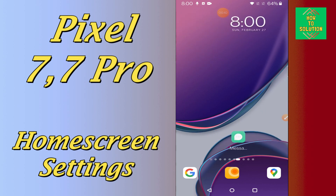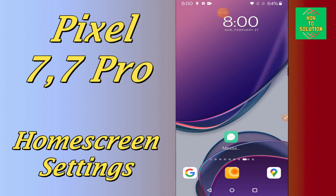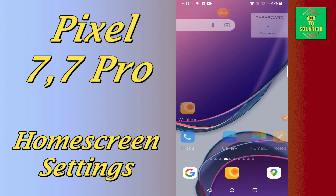So, if in this device Google Pixel 7 and 7 Pro, if you want to do the home screen settings or if you want to customize the home screen settings, you can easily do it just by following the few steps as I will show you.